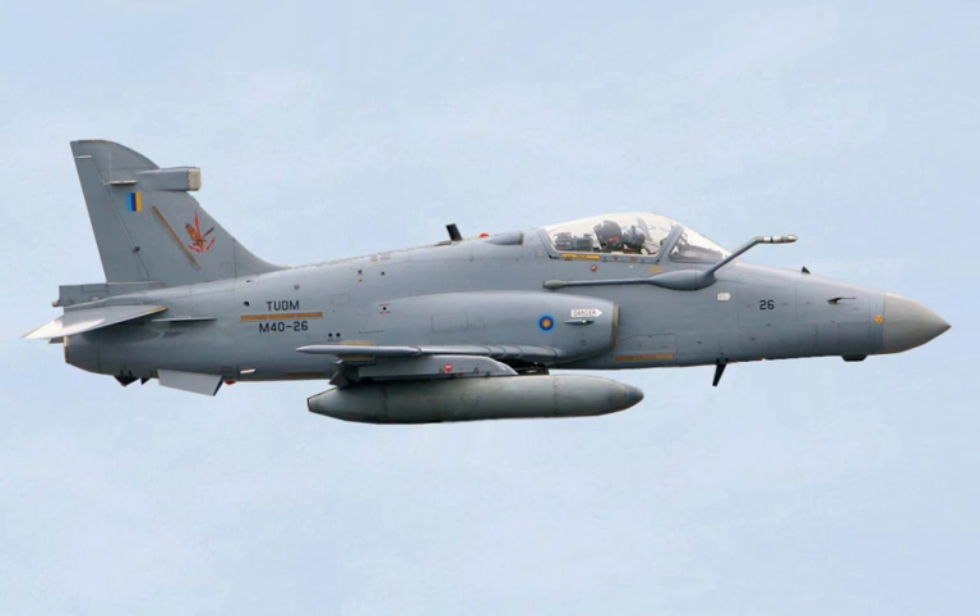The Hawk 200 has seven external store points with four underwing pylons, an under-fuselage pylon, and wingtip air-to-air missile stations. The range of external stores includes air-to-air missiles, anti-ship missiles, torpedoes, a gunpod, rocket launchers, reconnaissance pod, retarded and free-fall bombs up to 1,000 pounds, runway cratering, anti-personnel and light-armor bombs.